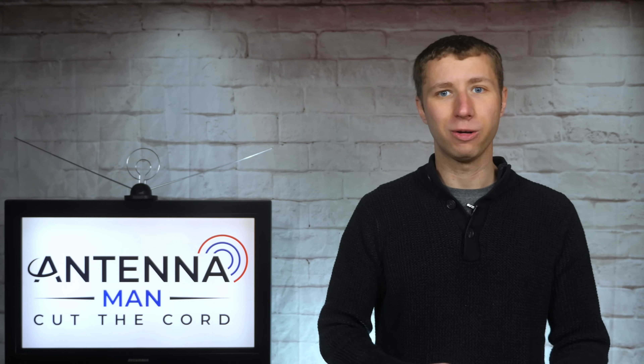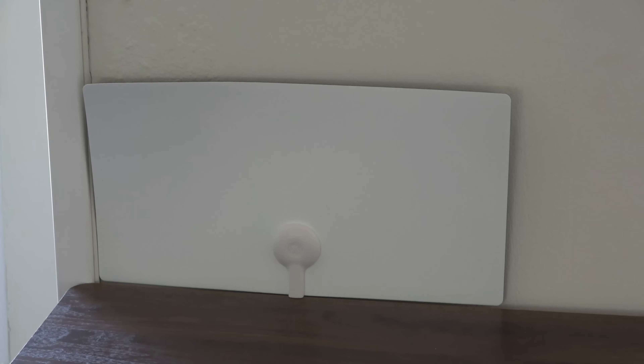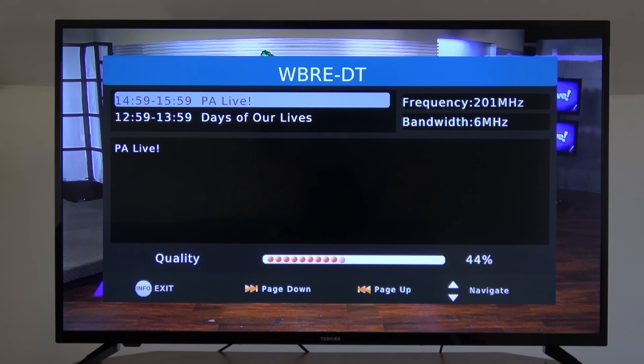This video is the first in a new series of indoor antenna reviews on my YouTube channel. I purchased over a dozen indoor antennas and tested them out in the same location. Some performed very well while others did not.